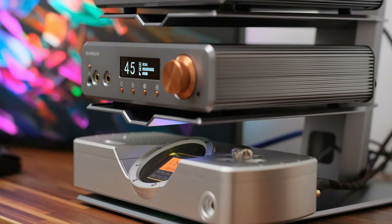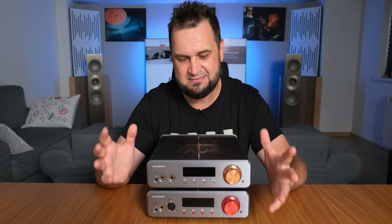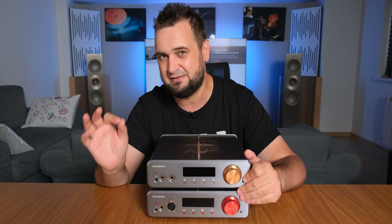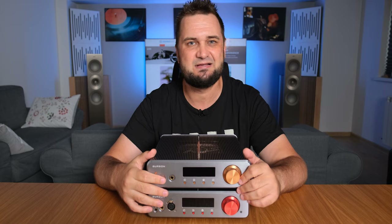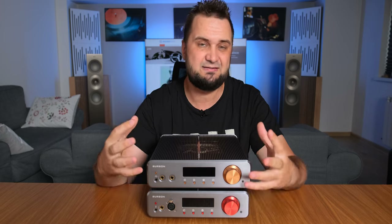Many of you are probably asking how these two sound compared to the old Soloist 3X GT. First of all, these are no longer just great-sounding — these are already flagship material headphone amplifiers. There is a very thin line between great-sounding and end-game material, and I do believe these two are part of the latter. When I'm listening to my battle-hardened old Soloist 3X GT, it still puts a smile on my face — it's very fast, impactful, and great sounding overall — but it doesn't have the same refinement as these two.